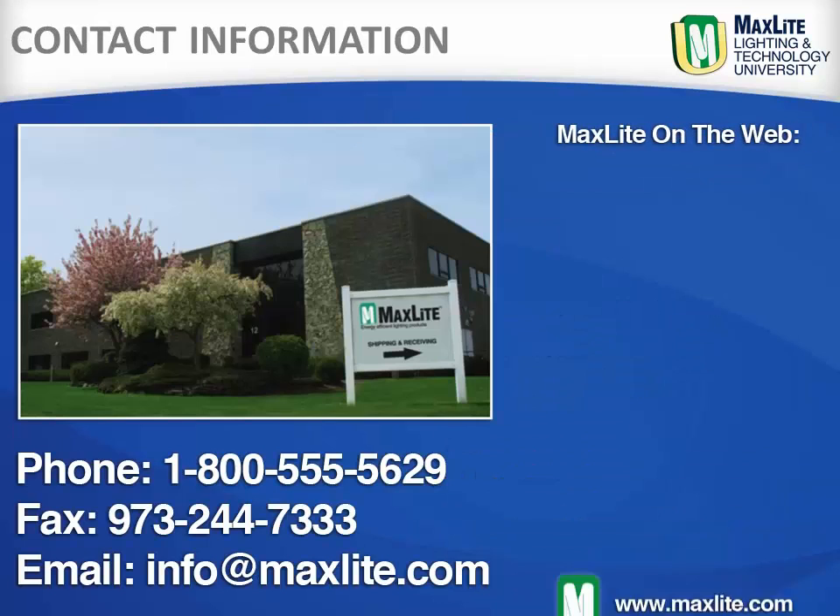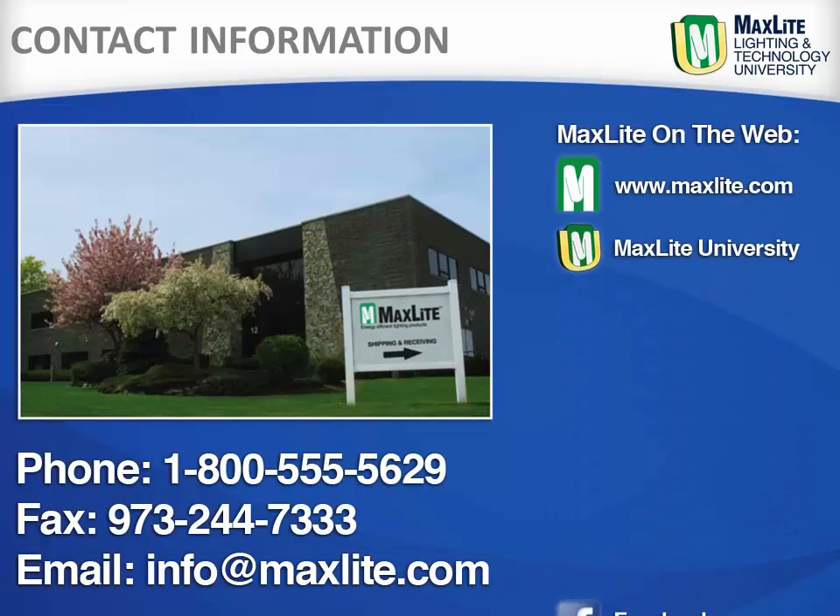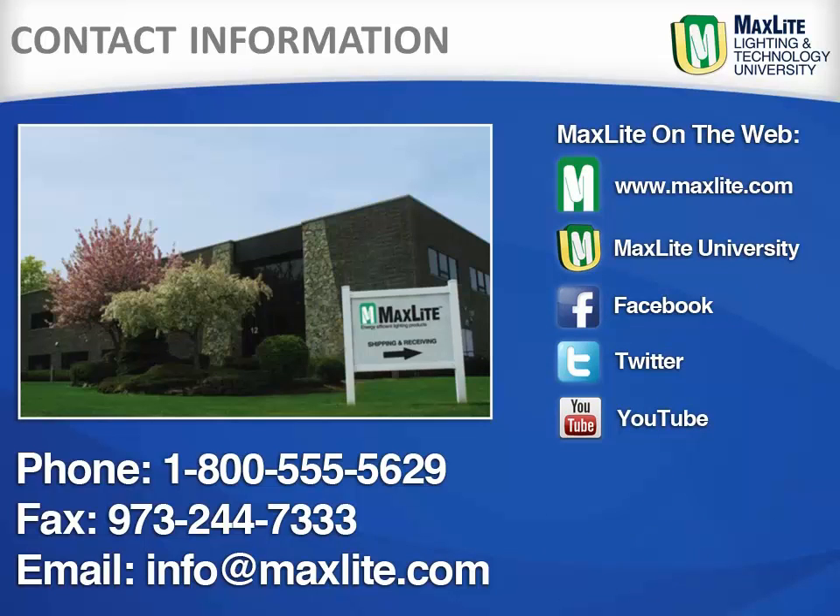While MaxLite ships internationally, we are locally headquartered in West Caldwell, New Jersey. Additionally, MaxLite has a full distribution center in the greater LA area. We are available by phone, fax, or email to answer any questions. Learn more about MaxLite and our products on our website or through our social media contacts.